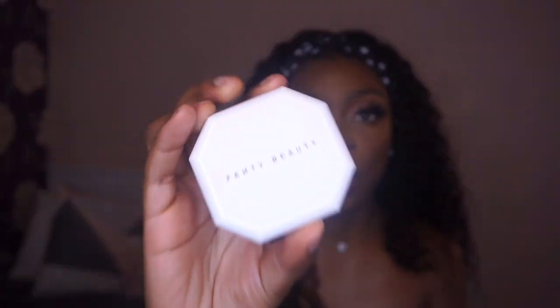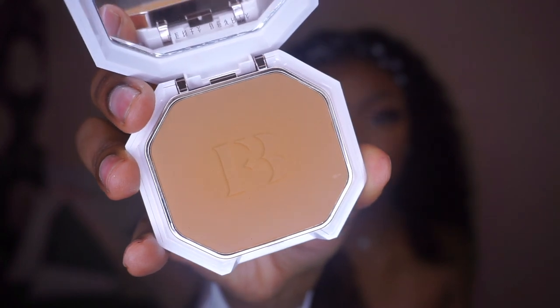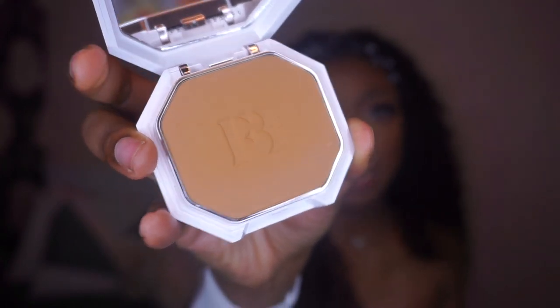Let me give you the quick specs. This is the powder foundation — I got shade 410 as previously mentioned. It has a nice warm golden undertone, which I appreciated, because 420 also has a golden undertone but in the pan it looks a bit grey, and that was the first reason I wasn't so sure about it. This is £27, it comes in 50 shades, and that is why we love Fenty.